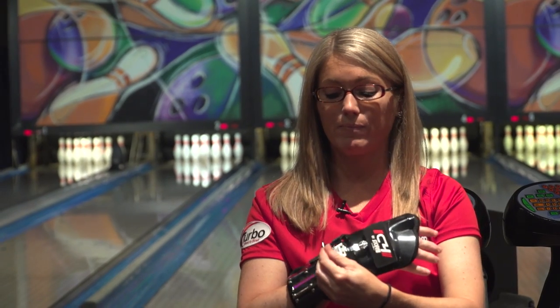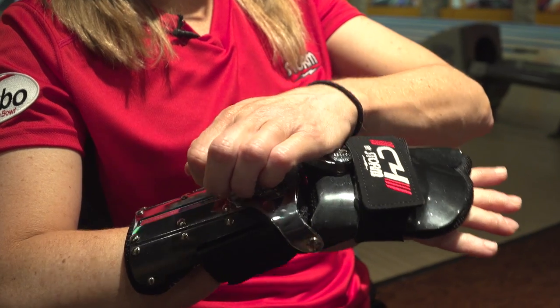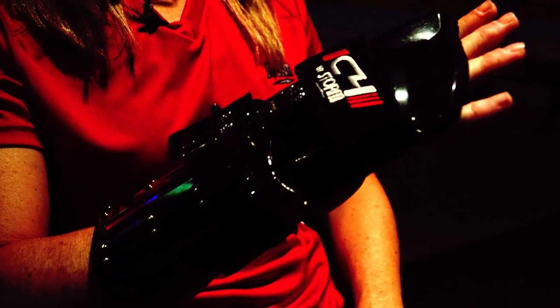When I see that I need to play straighter through the front, or I want to play closer to the dry, I will just simply flip this up and push this all the way back. This allows me to have a straighter ball motion.